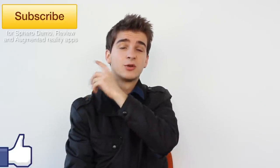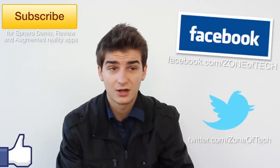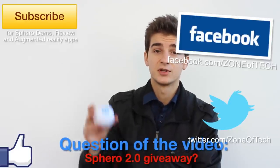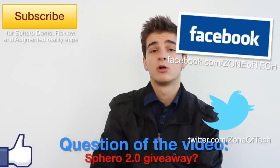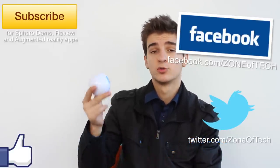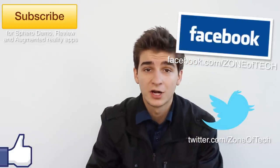Don't forget to subscribe to my channel, The Zone of Tech — it is free and you'll get to see those videos. Also check me out on Facebook and follow me on Twitter at The Zone of Tech. Before I leave, I have a question for you: do you want me to give away a Spiro 2.0? Let me know in the comment section down below. If this video gets a lot of likes, I will most likely do a giveaway of a Spiro 2.0. So let me know in the comments, and don't forget to like and share this video with all your friends.